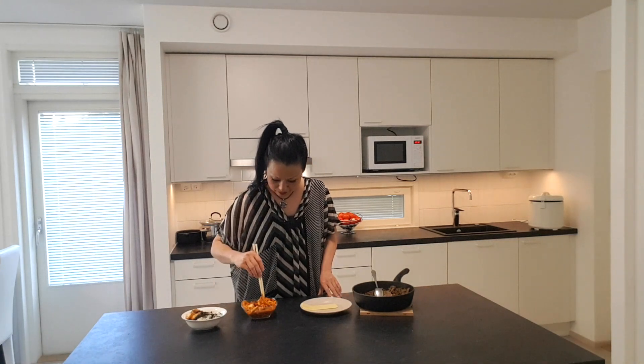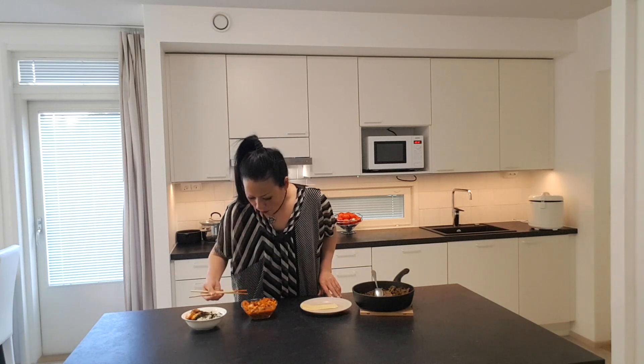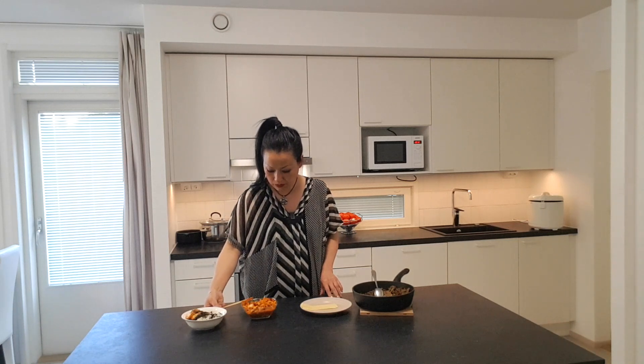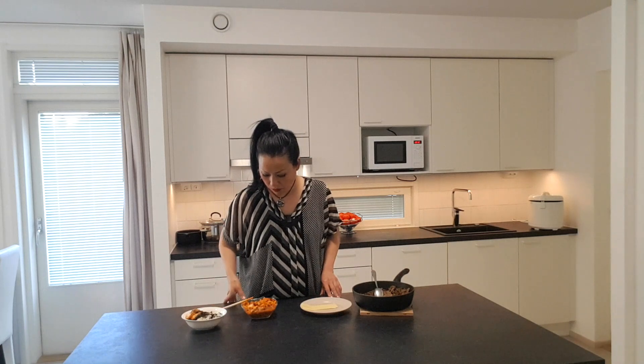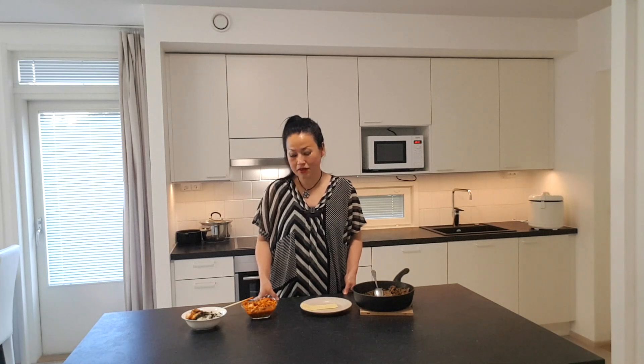Now I will taste. Really crunchy — the flavor is exactly what I wanted. Every time I make kimchi, I normally eat it all within two or three weeks.